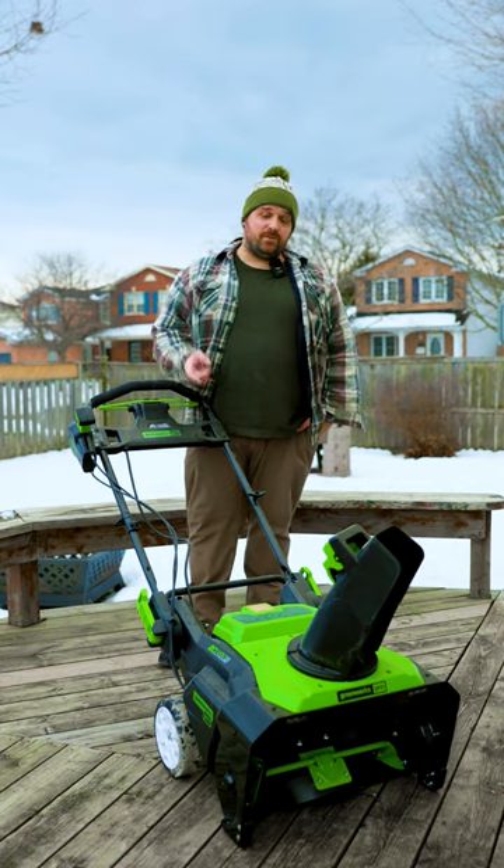I'm here to tell you about some things you can do to keep yourself safe when you're using an electric snow thrower. First off, you want to make sure you're not wearing any loose-fitting clothing.